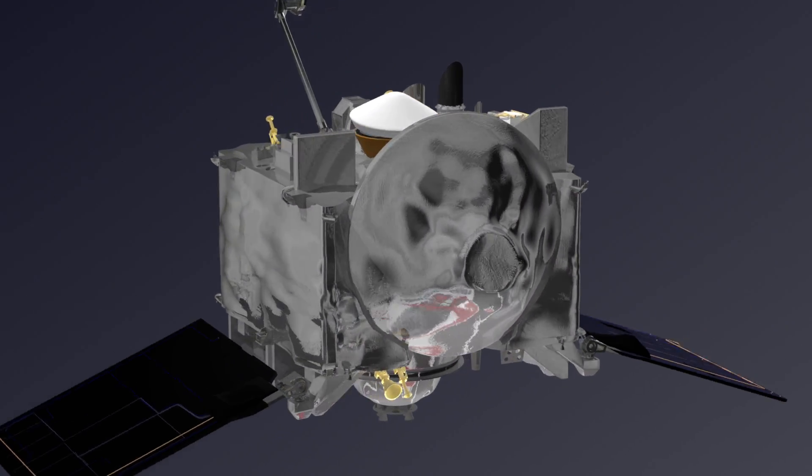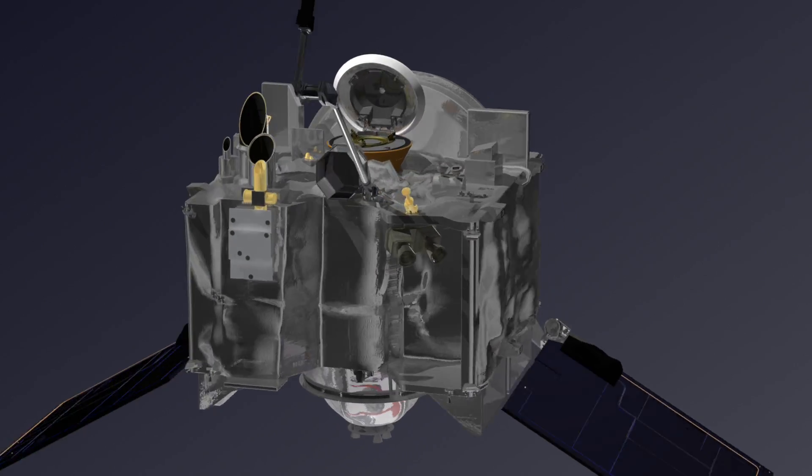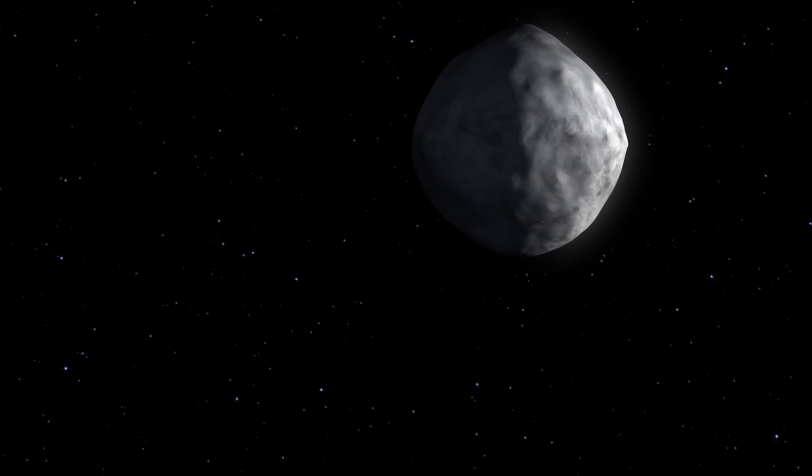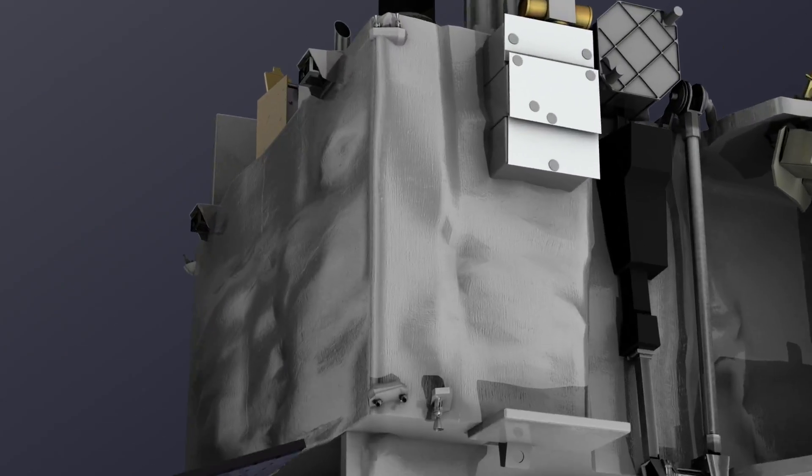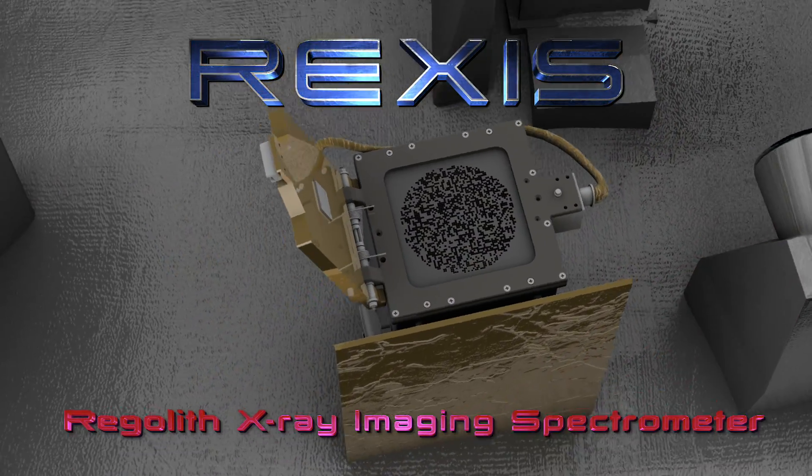NASA's OSIRIS-REx spacecraft is equipped with a suite of instruments designed to study its target, a near-Earth asteroid called Bennu. One such instrument is called REXUS, the Regolith X-ray Imaging Spectrometer.